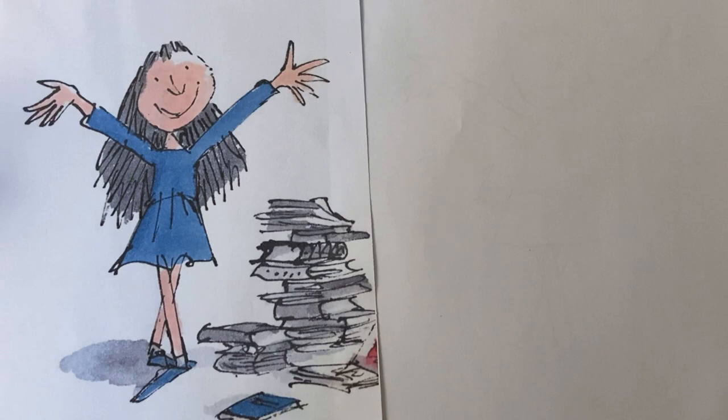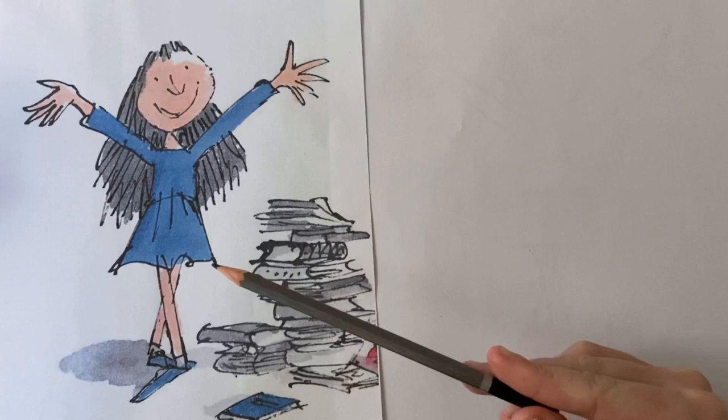Hello and welcome to another art tutorial with Mrs P. Today we're going to be applying all our skills that we've learnt in our previous lessons. We're going to be learning how to draw an actual Roald Dahl character — specifically Matilda, in the style of Quentin Blake, the illustrator who drew all of the illustrations in Matilda.